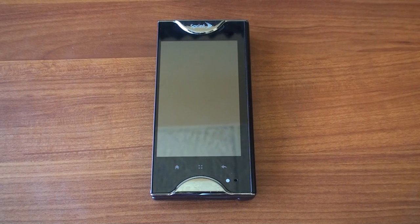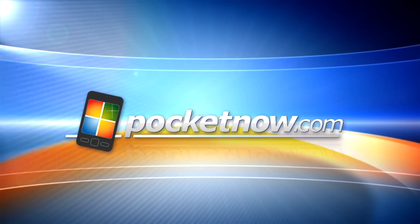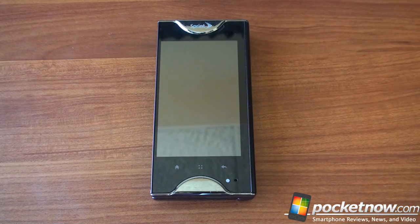Hey guys, it's Brandon Miniman from Pocketnow.com and this is the hardware review of the Kyocera Echo dual screened Android phone. Let's get to it. It's very exciting not only for you guys but for us to be able to look at a dual screen Android phone. For a while most phones have been the same — slate devices with similar specs, similar feels and aesthetics — and it's finally great to see a phone that is just entirely different, representing a true first for the industry: the first dual screened Android phone.